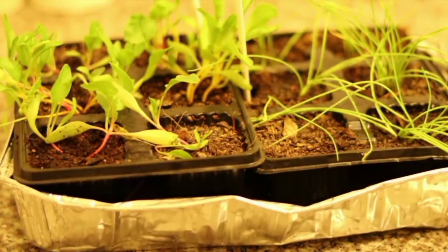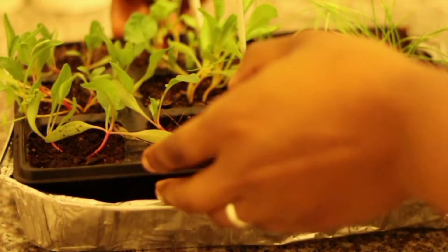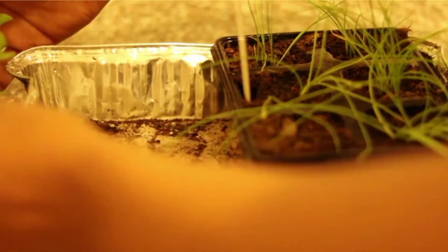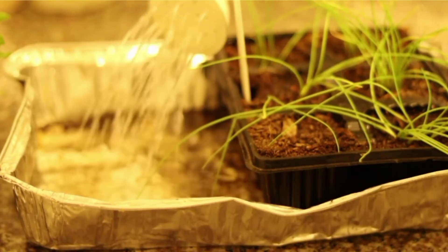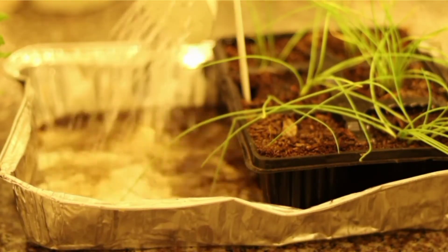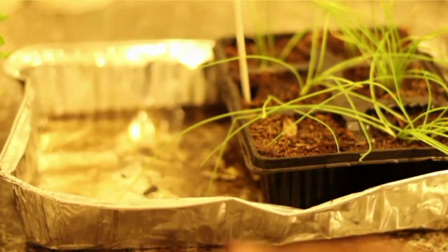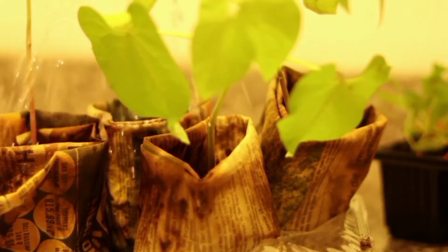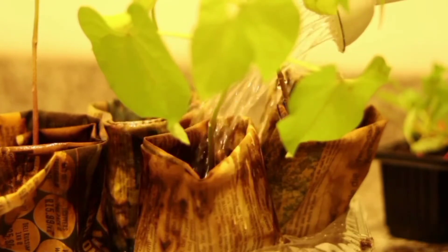There are also different methods of watering seedlings. In my context, I'm using a tray to put my seedlings in and I will just put water in and water from the bottom, then leave them in the water for approximately five to ten minutes. In some instances when I'm using newspaper pots, I will just water the plants by using a watering can.